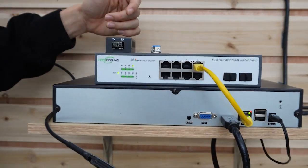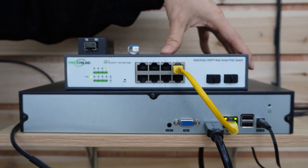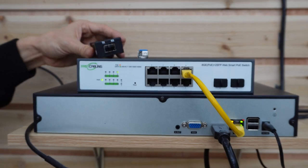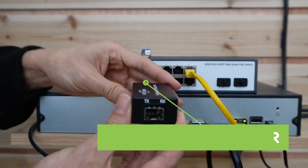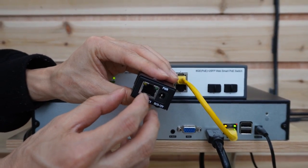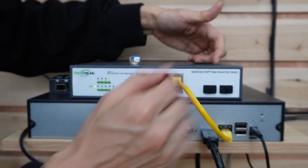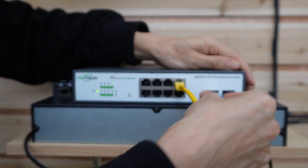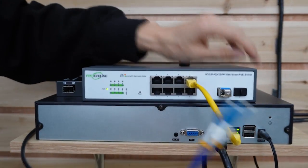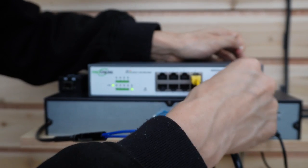Now let's move to the main switch and make the connection. This is the PoE switch — it has two SFP slots, which means we can link two switches to this main switch. If your switch doesn't have an SFP slot, you can use a media converter, which will convert the fiber optic signal to an electronic signal with an RJ45 network port. Now let's use the SFP slot on the switch and install the SFP transceiver, then connect using the same fiber cable.